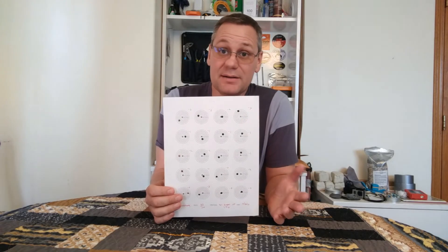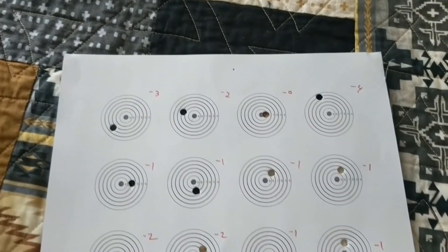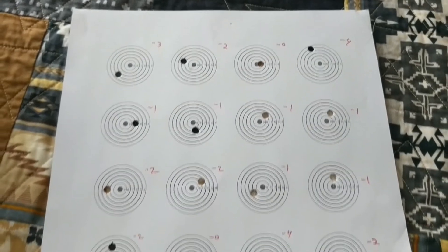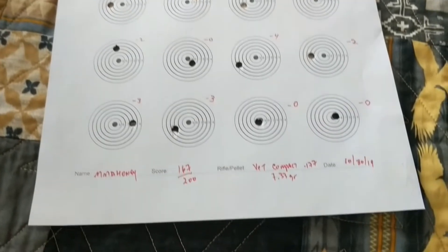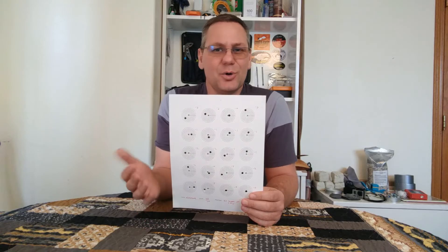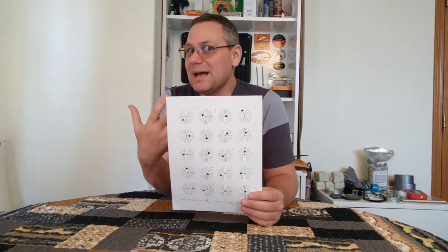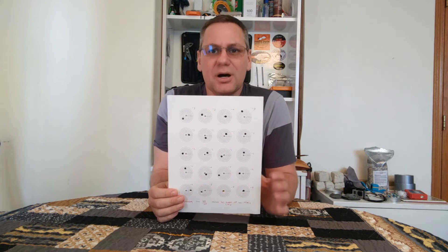Offhand accuracy results aren't bad, they're just not as impressive as I was hoping they would be. I'm getting pretty much the same results as when I was shooting last year with my Steyr Hunting 5 automatic. I'm not a really good offhand shot; I'm practicing to get better. I was kind of hoping that maybe this gun would kick my scores up a noticeable bit without me actually having to put the work in — kind of like a shortcut — and I'm not finding that to be the case.